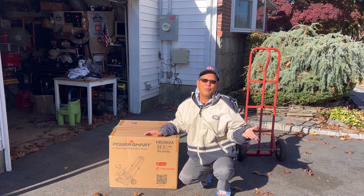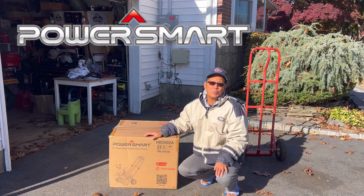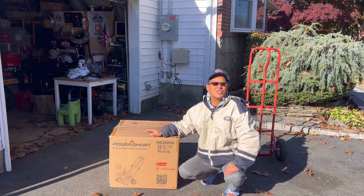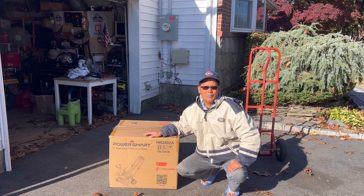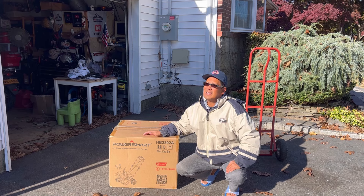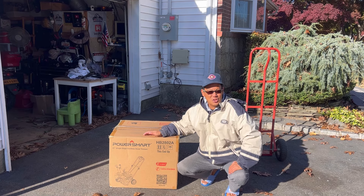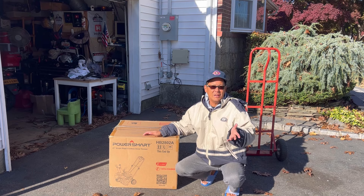It's about 48 degrees already. My friends over at PowerSmart have sent me a new item for review. This is their single stage 80 volt electric snowblower - cordless, runs on a lithium-ion battery. 80 volts - that's like four times stronger than your average single stage electric snowblower on the market.